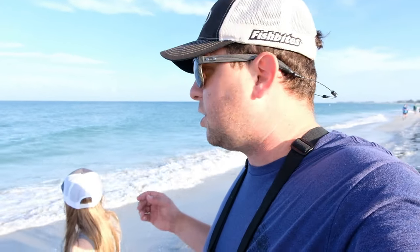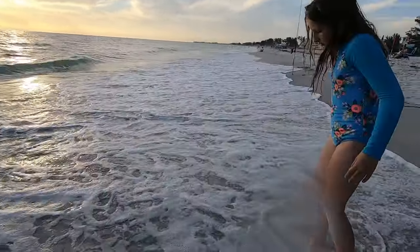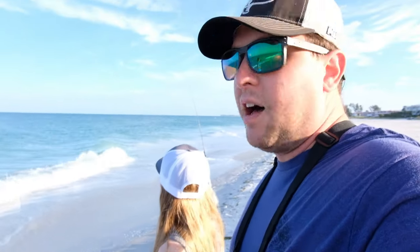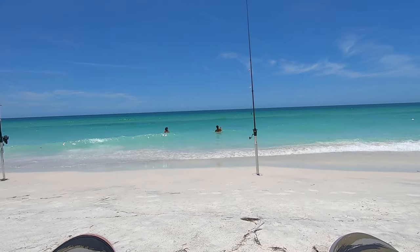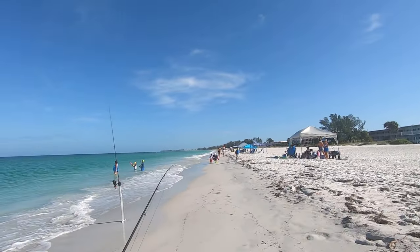We caught some good whiting yesterday, met a nice guy on the beach, and they were making some classic surf fishing mistakes — freshwater stuff. So I gave him some gear, showed him what to do, and we're going to talk about those things today. This is a very touristy beach, we already got swimmers and joggers out here. So we'll talk about some surf fishing etiquette when you're fishing on a public beach like this.